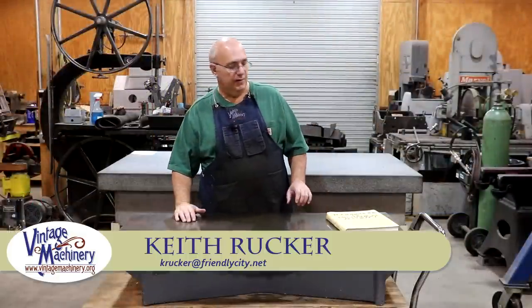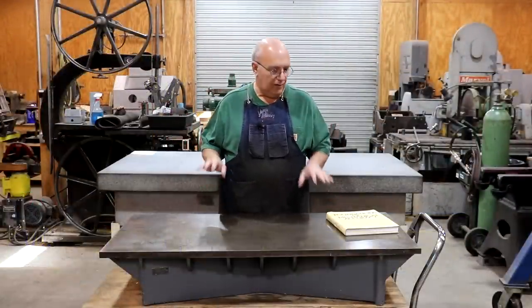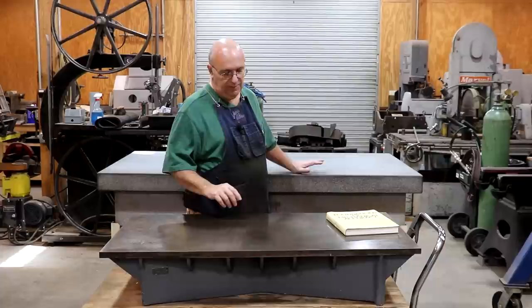Hello, Keith Rucker here at VintageMachinery.org. Today I want to do something a little bit different and talk about surface plates — cast iron plates versus granite surface plates.